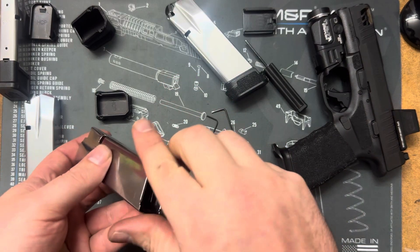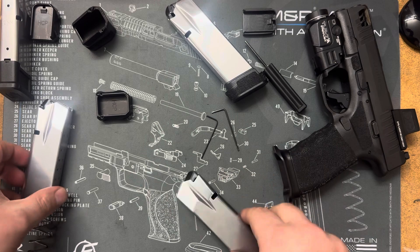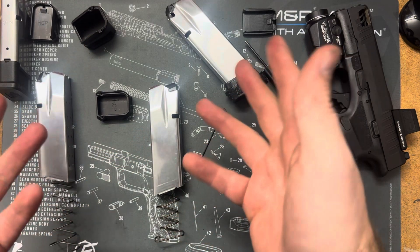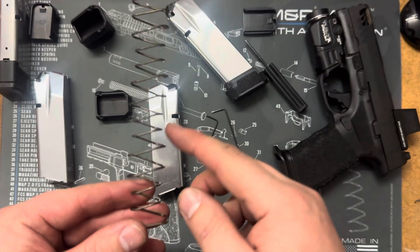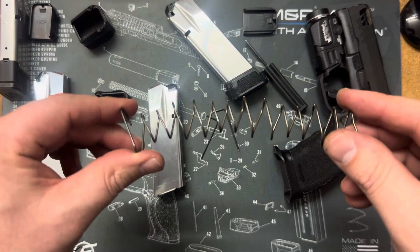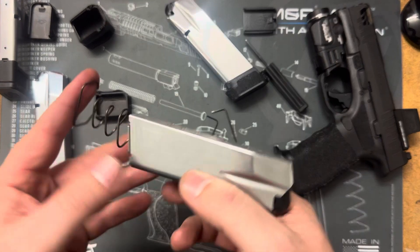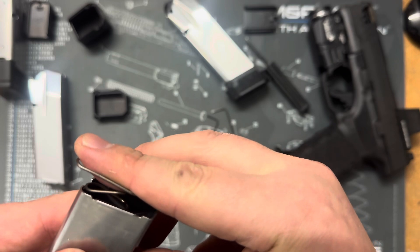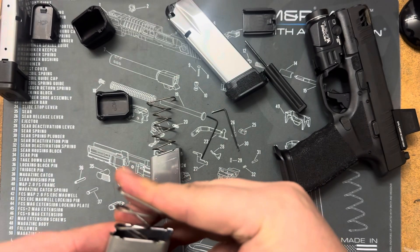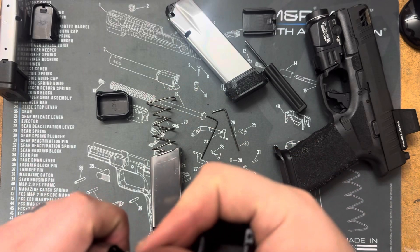Make sure when you put your follower and spring back in that they are facing the correct way. One thing about disassembling these: with normal magazines or other extensions the springs are the same all the way through and we've never had an issue just sliding them off. But because these springs are kind of wonky and they go wide to narrow, wide to narrow, it seems that the wide-to-narrow bit is right there at the edge when you're trying to take the extension off on both the plus five and plus two.